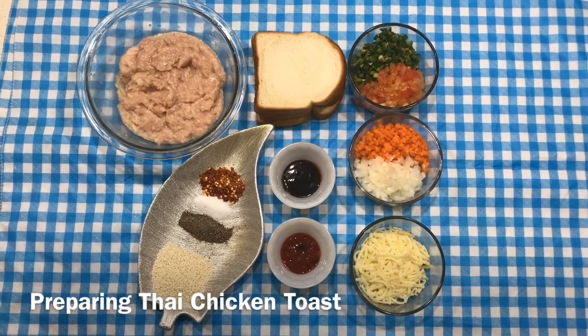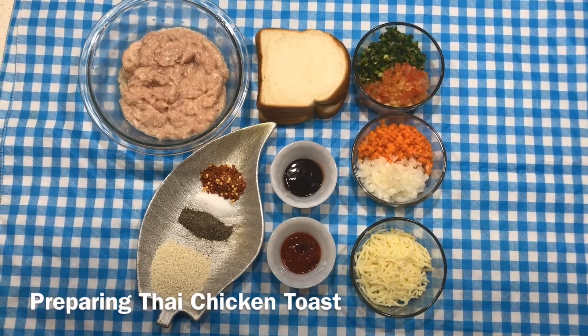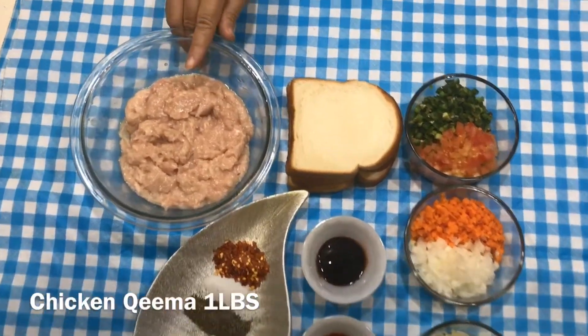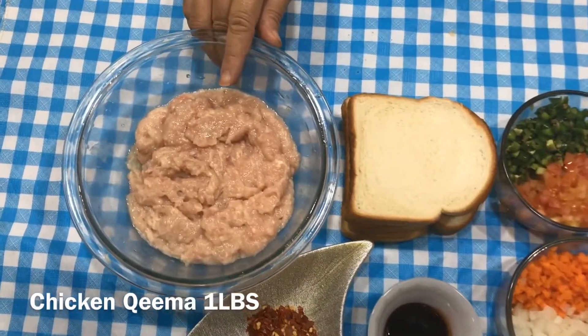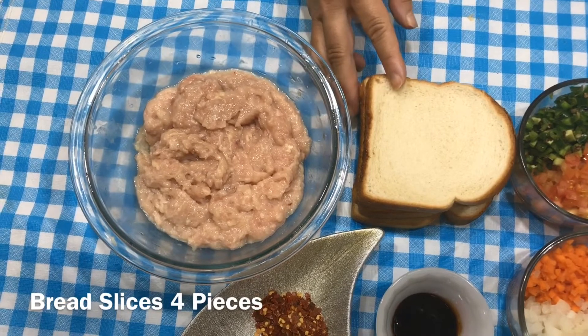Assalamu alaikum, welcome back to Arti Chef Spice. Today we are making Thai Chicken Toast. I have taken chicken and 4 slices of bread.